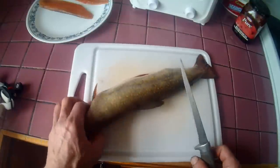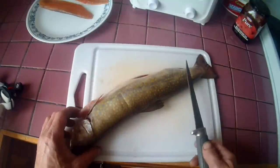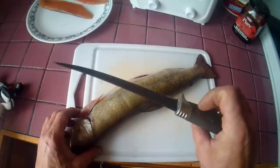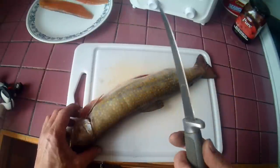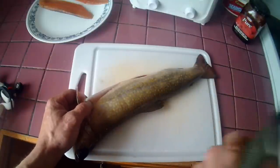Let's get at her. So here we have it — a nice pound and a half, two pound brookie. Dry the slime off with a bit of paper so they don't flip around on the cutting board. You need a nice, sharp fillet knife — a must-have for any fish.